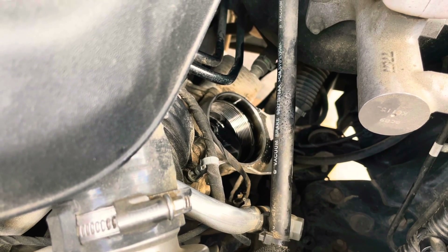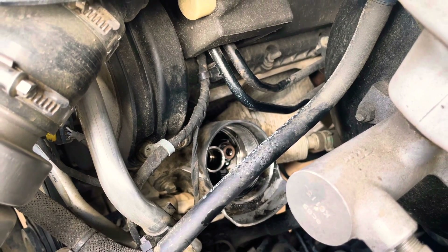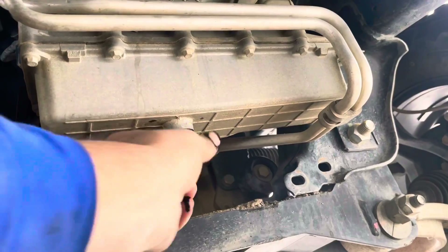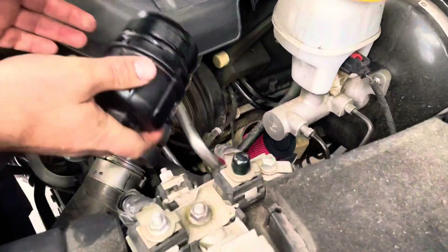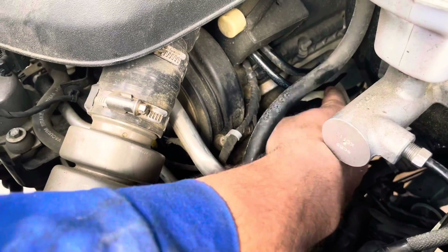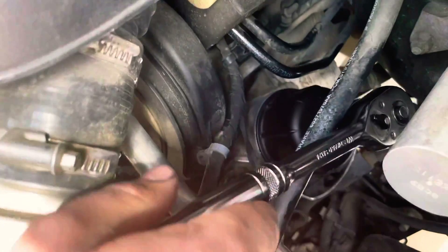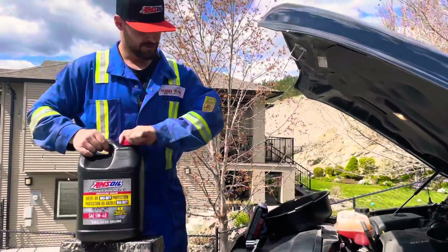We'll sit back, have a beer, and wait for it to drain out. Then we'll go down there, put in our drain plug, put our filter in, and top it up with the Max Duty Signature Series. All right, drain plug is in. We'll go ahead and throw in our filter — AMSOIL doesn't make a filter for this, so we grabbed a K&N filter. Put our canister back together, tighten it up — not too tight. Good.